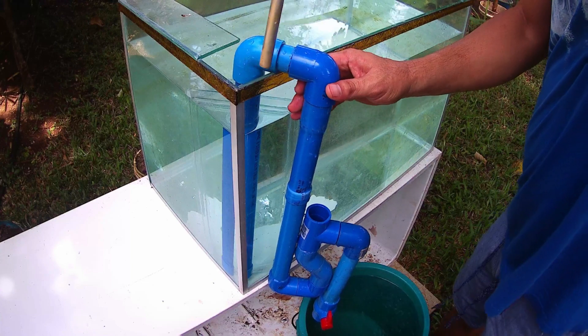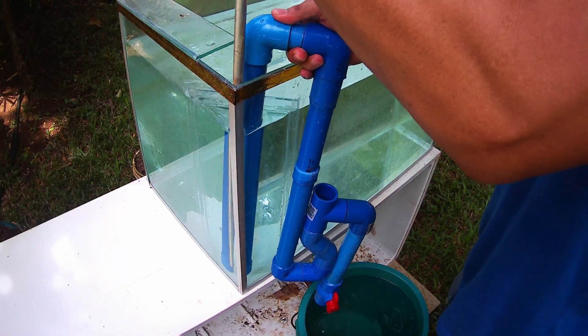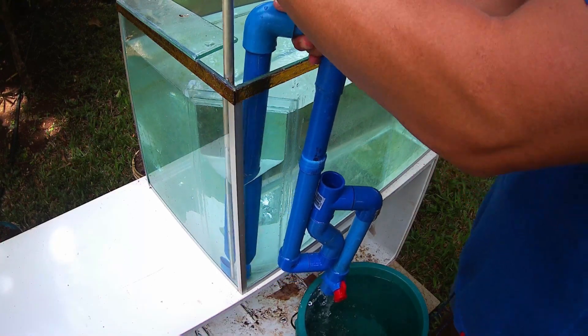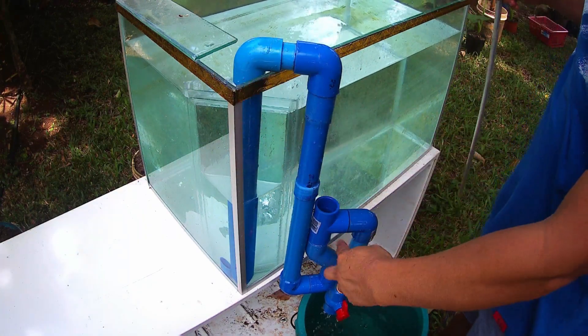Remove this one first. You can see — the siphon is already self-primed.